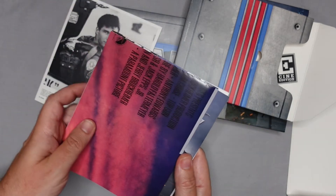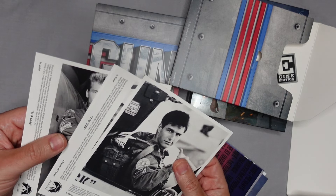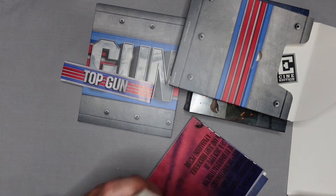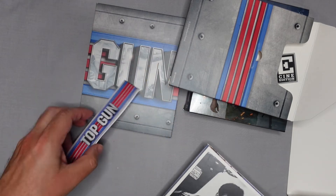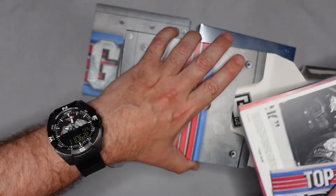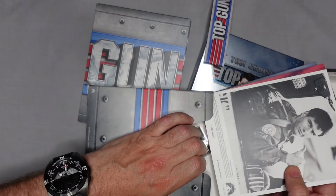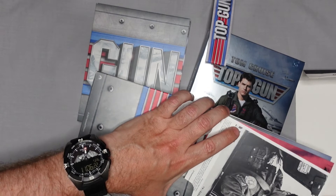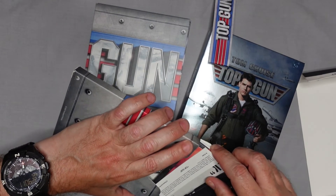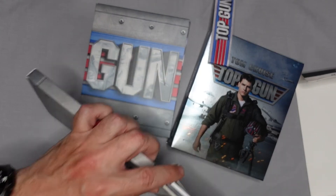So to summarise: you get a little booklet, a fold-out poster, four art cards, along with the Blu-ray and 4K UHD discs. As I said, according to HMV's site — I checked just before recording this — it is still available, and it's also available on eBay.